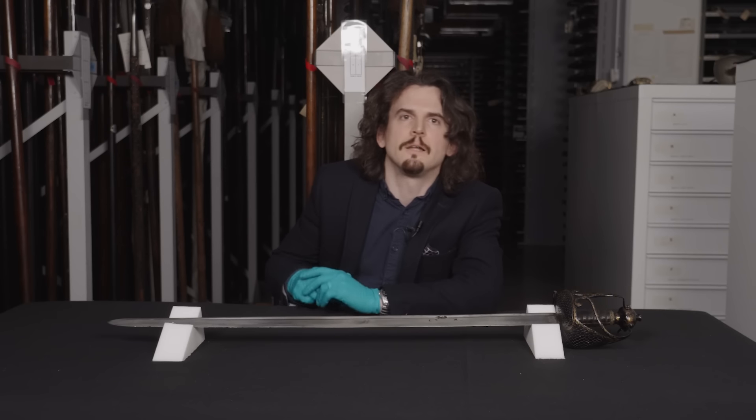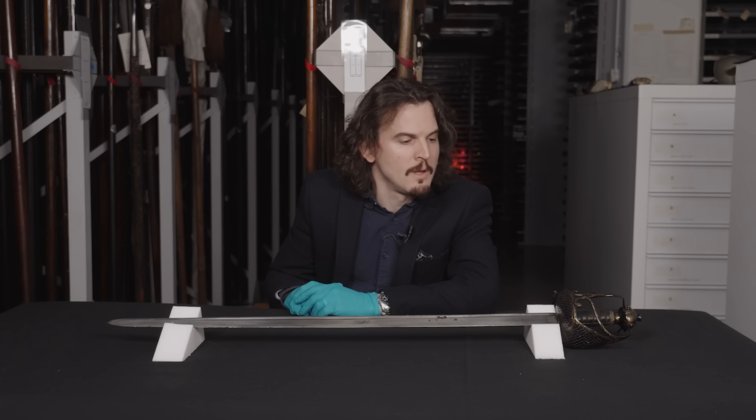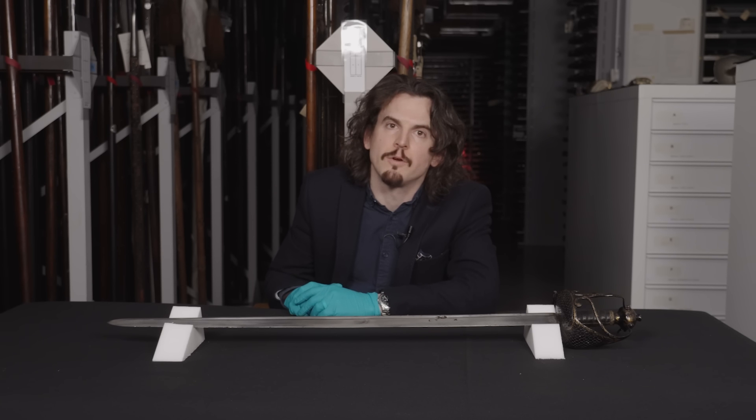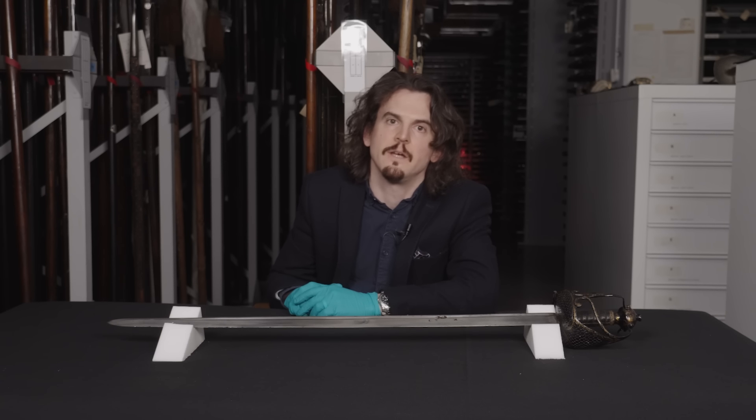The sword I'd like to show you today is one of the more controversial ones from our collection. It's reputed to be Oliver Cromwell's and supposedly carried by him during the storming and subsequent sacking of Drogheda in Ireland in 1649.